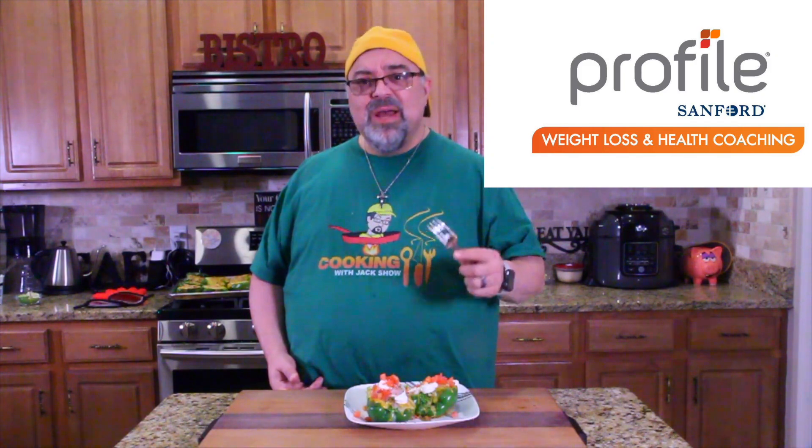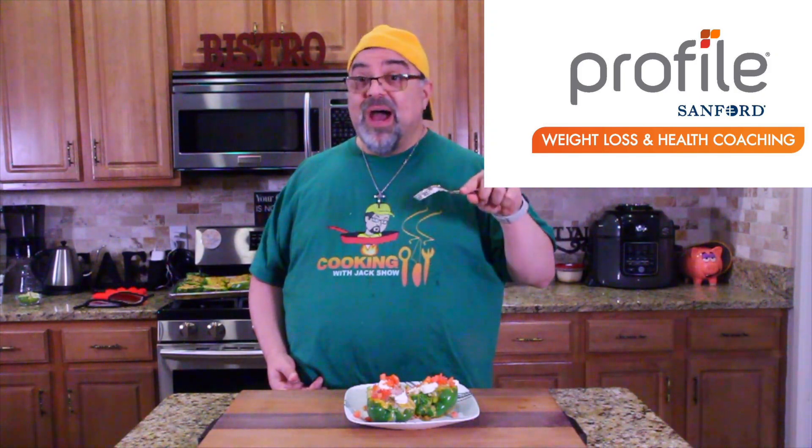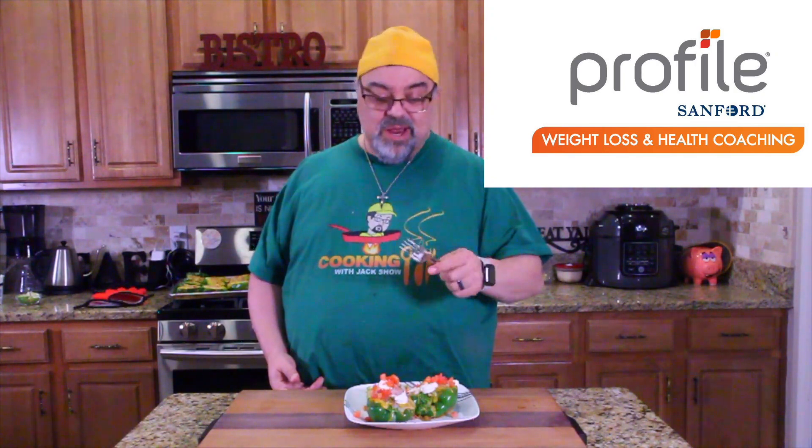Oh my gosh, I couldn't wait — you could smell it in the kitchen those last five minutes when we put the cheese on. We used a spicy taco mix, made it a little spicier. Definitely a home run recipe guys, so good. Try this out — recipe down below. I just want to thank Profiled by Sanford for teaching me how to eat well and teaching me how to make this stuff. This is something that's totally okay for me to eat. I'm eating a lot healthier, I'm dropping a lot of weight. We love you guys and we will see you on the next episode. Bye-bye.